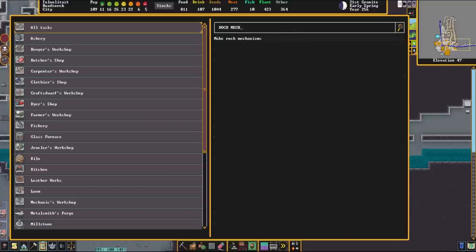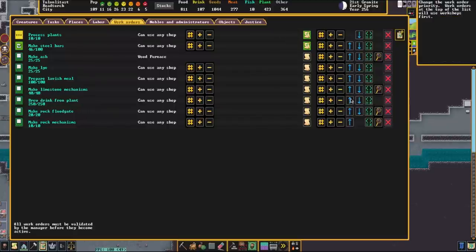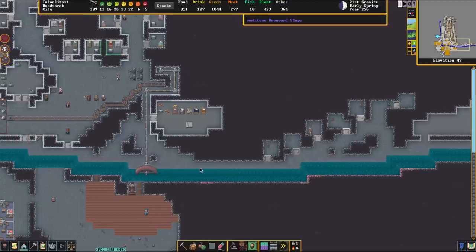The first thing we're going to be making is some mechanisms — we're going to need a handful of those to complete this. We're also going to need to make gear connections and a lever in order for this to work.